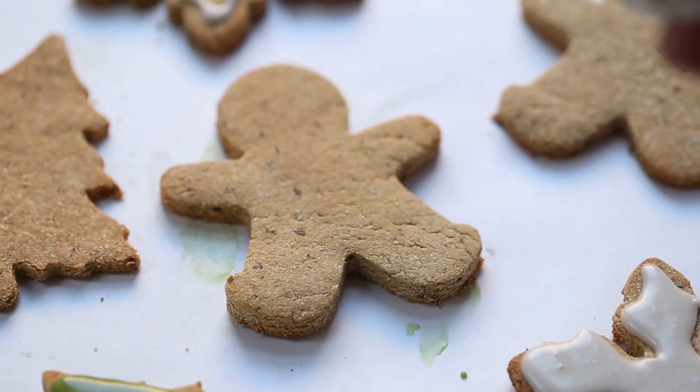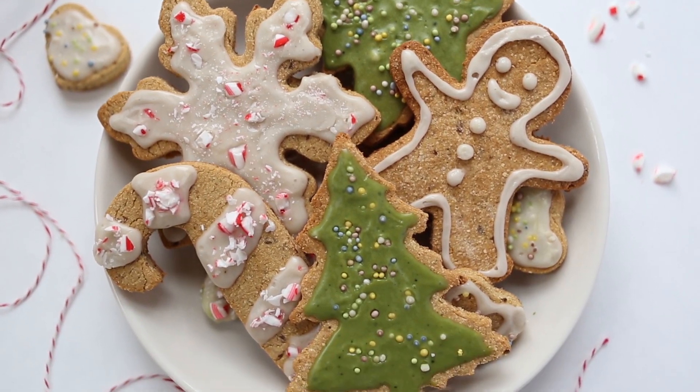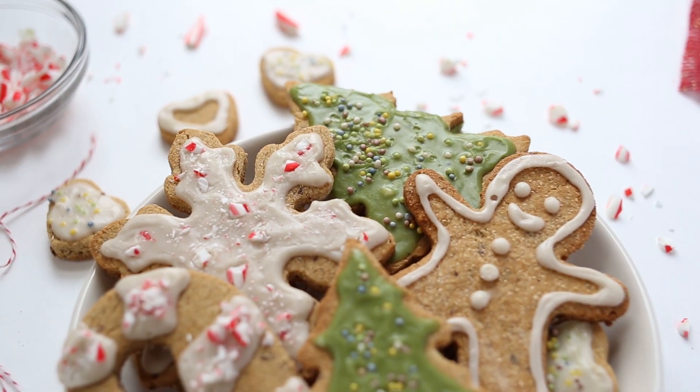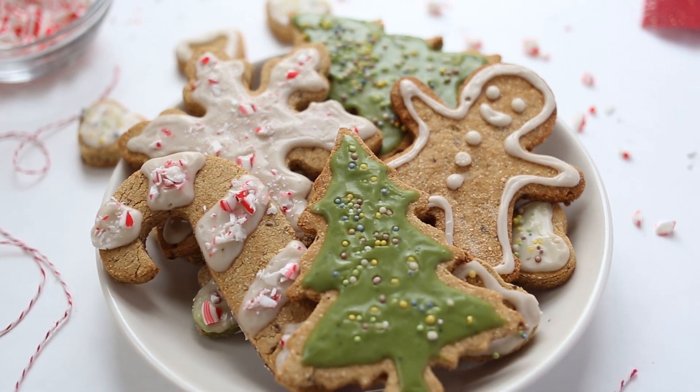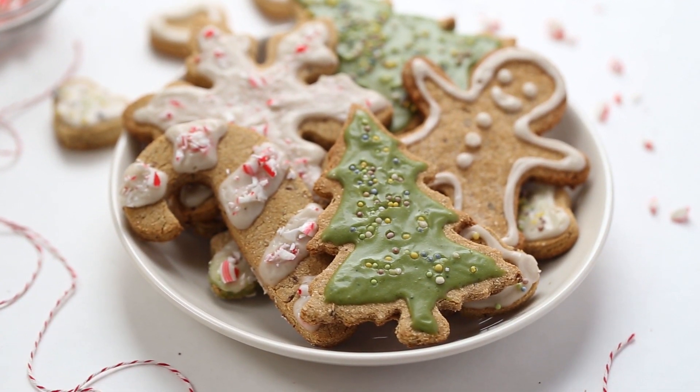Then we are just going to pipe the icing onto the cookies — you can of course do any designs that you like. I sprinkled some of them with some crushed peppermint candy as well as some all-natural sprinkles, but decorating is all your choice, so go with whatever you like for your holiday cookies.